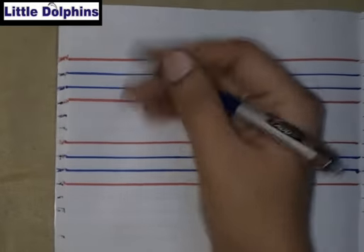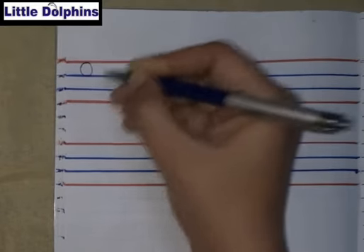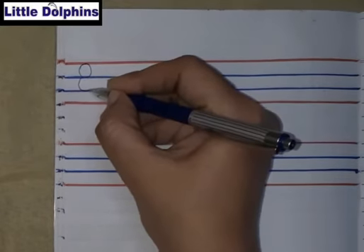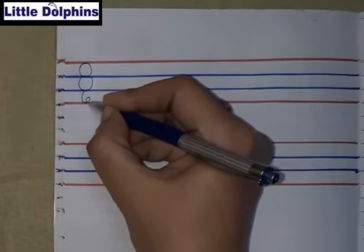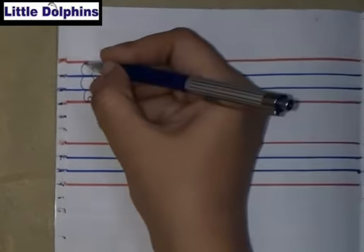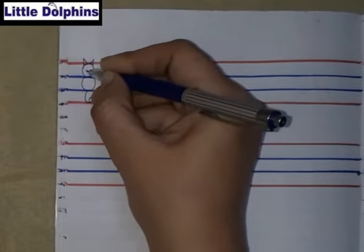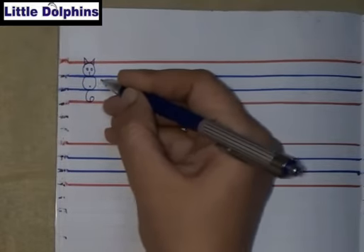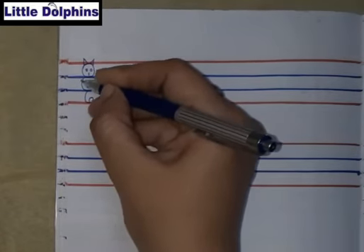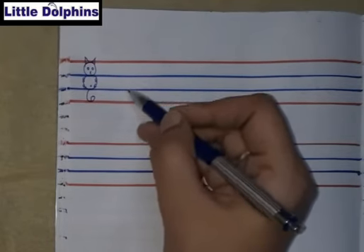As usual, I am always drawing a cat — the head of a cat, body of a cat, and tail of a cat. We will make small cursive letter R and small cursive letter S in the body part of a cat. The body part of a cat is in the two blue lines.